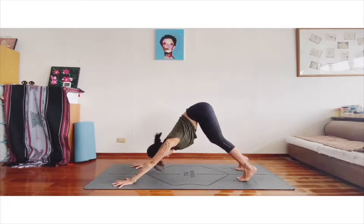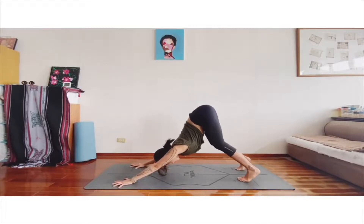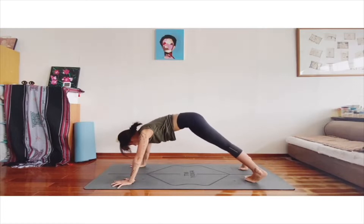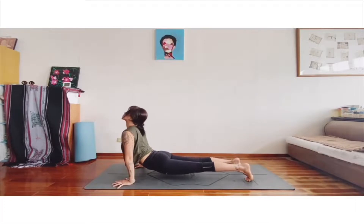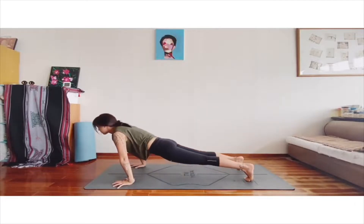A little stretch in downward facing dog. We slowly come to the plank. And go to the upward facing dog — open your chest. And get up. Slowly come back to the downward facing dog.